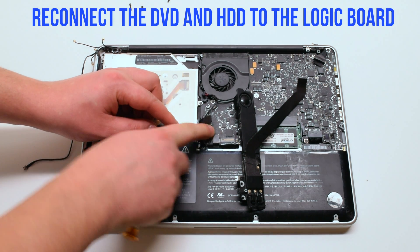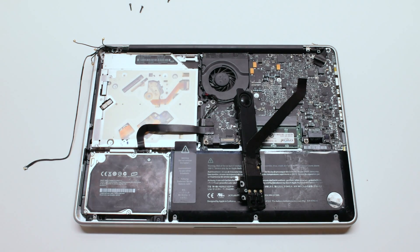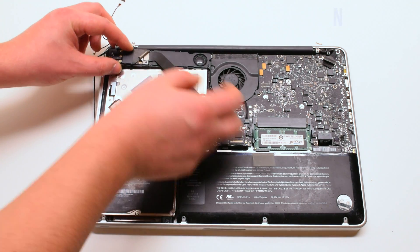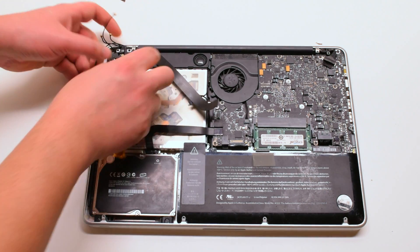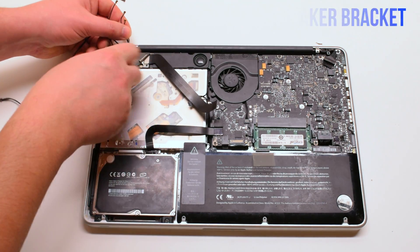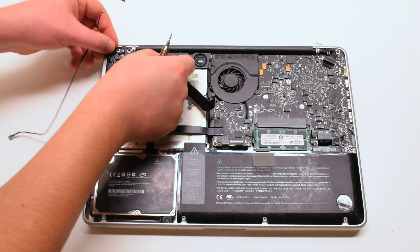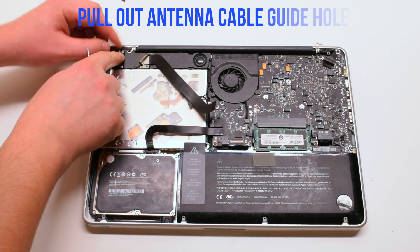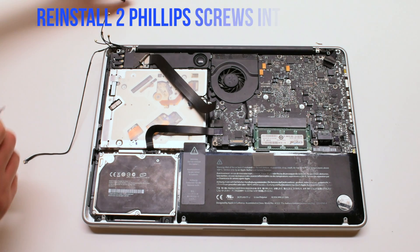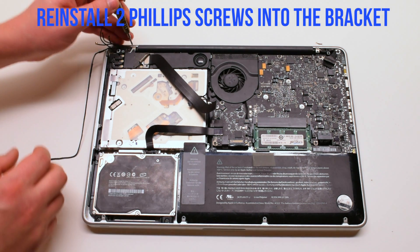Reconnect the hard drive and the DVD Drive to the Logic Board. Place the speaker back into position. Tuck the WiFi cable antennas underneath the speaker. One of the cables has a loop — you have to put the screw in through the loop. Go ahead and fasten it.